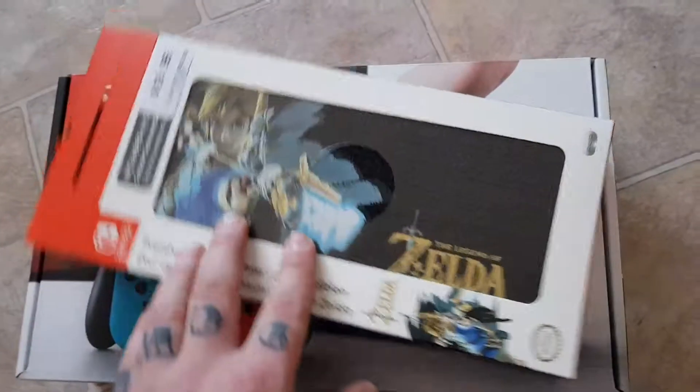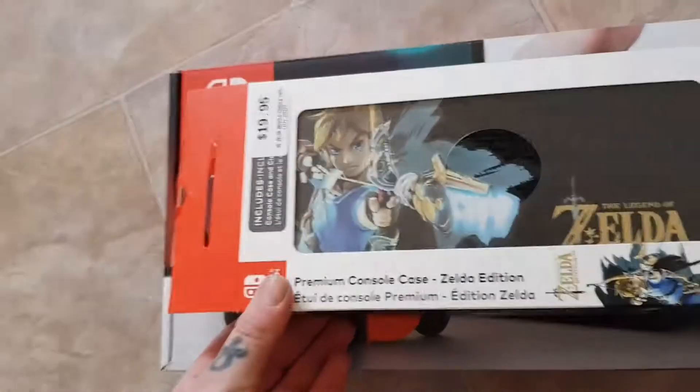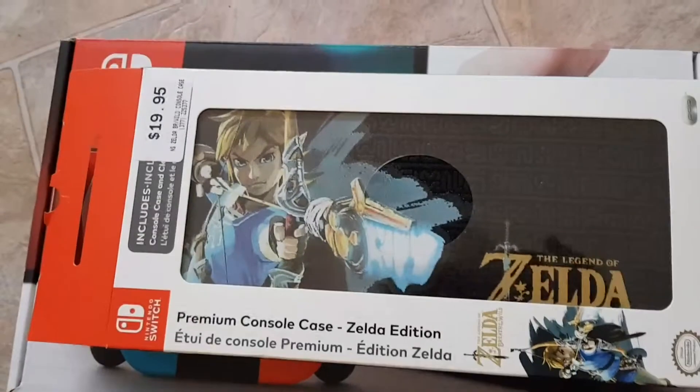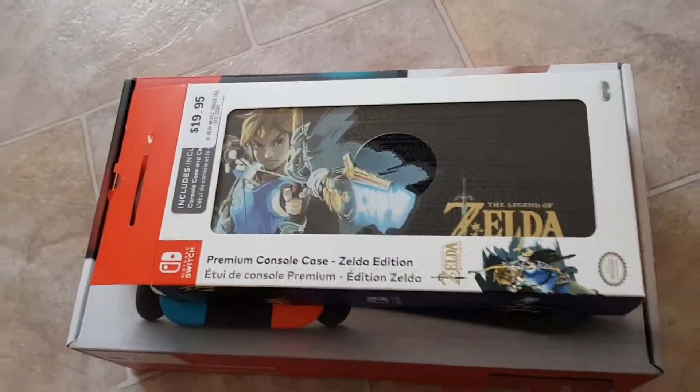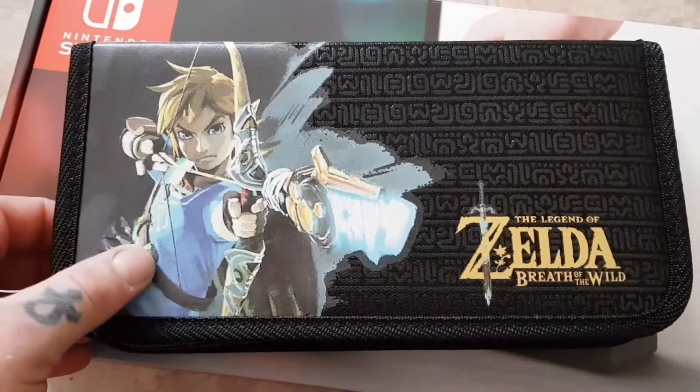I just thought while I was doing this I might actually show you guys this too. I actually bought this premium case while I was waiting to pay off my Switch — I had it on lay-by. This isn't a free thing, I bought this with my own money; normally all my videos I buy the stuff with my own money. This is a very nice case, it's only $20 — it's a Legend of Zelda: Breath of the Wild case to put the Switch in.